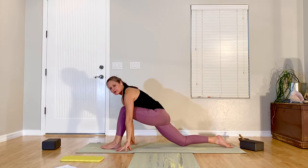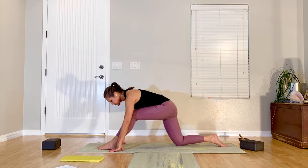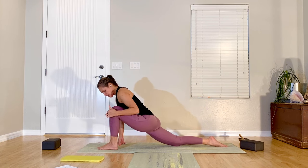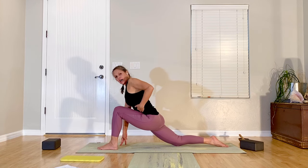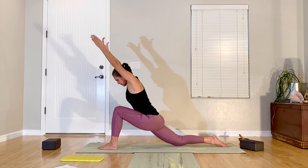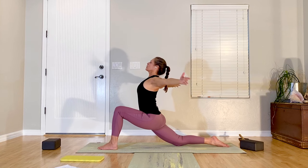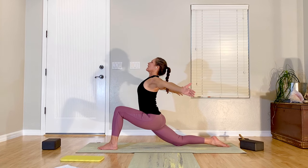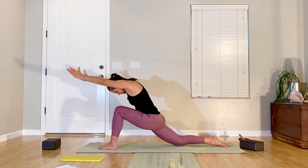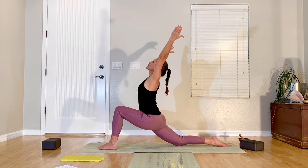Hands come back down. Step one foot forward — we're working into a half lunge. Use your toes to walk your front foot forward enough so that when your hips come forward, your front knee falls right over your ankle. Once you have that set up, lift your torso off your front thigh. Stretch your arms forward alongside your ears, then lift the heart and open the arms wide. Exhale, reach forward; inhale, open back up. One more — forward and open.